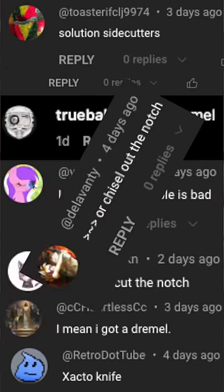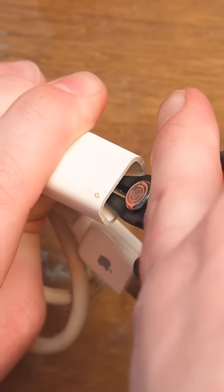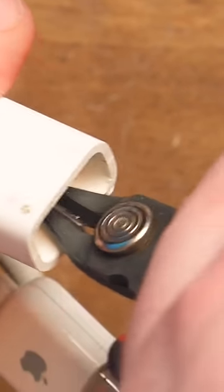So the alternative, which a lot of people said they have done, is remove the notch. I'm sure there are many different methods of removing the notch — I could crimp it. This is just one of the ways that I thought of. You can still see where it was, but it's not really a notch anymore.